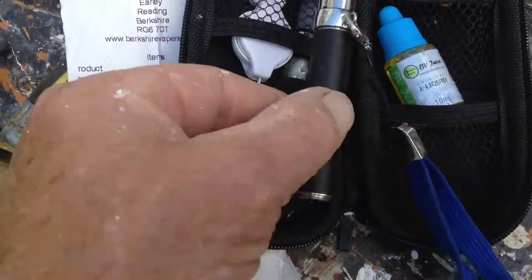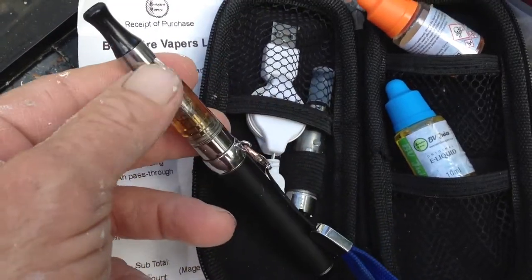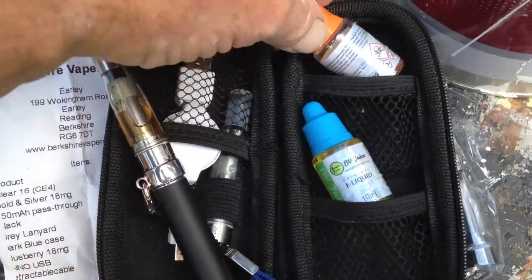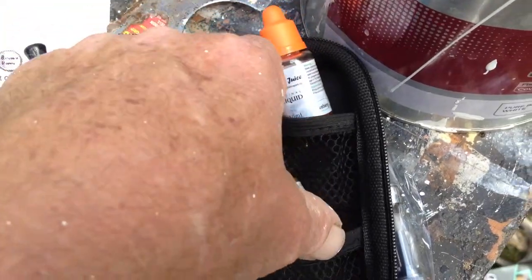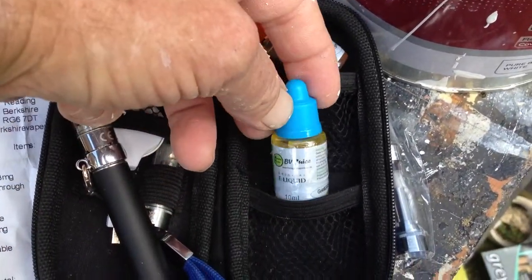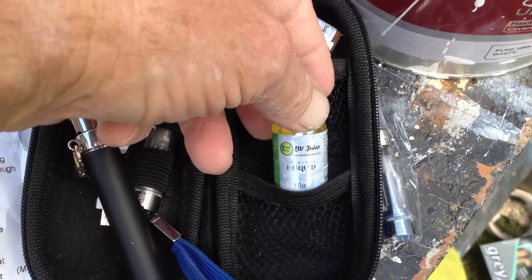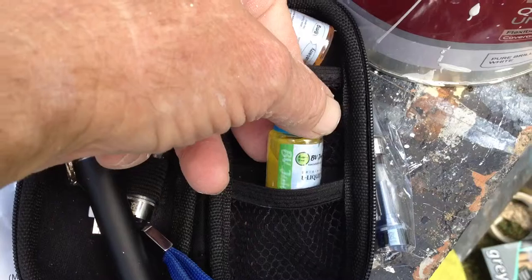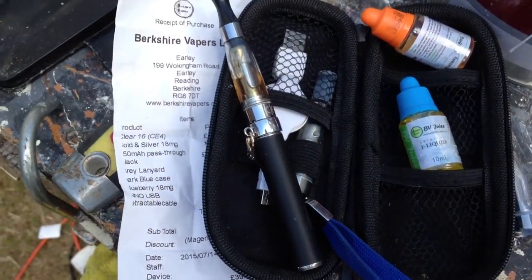I got a boiler, steam engine, and the tanks to put the fluids in, or the liquids. I got a blueberry flavor with 18 milligrams of tobacco, and I just got a straight tobacco. This one's the 12 milligram one that I bought this morning, which is a lot smoother. I went there to get a different flavor, but they had so many flavors, I just couldn't decide.